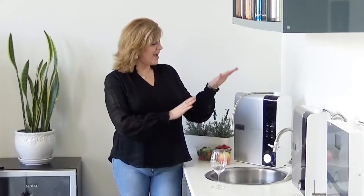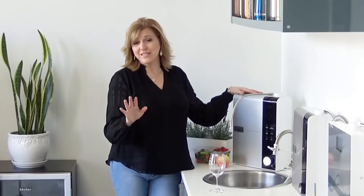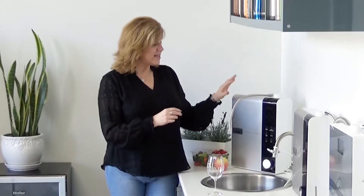I want to show you the Ion Thrive Hydrogen Water Machine. There are several reasons I really love this machine. One of the things I like most is its amazing filtration. Not only do I want to add hydrogen to my water, but I want to make sure that water is clean. If I'm adding something to benefit my health, I don't want to at the same time be taking in something that has a negative effect on my health.